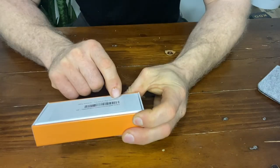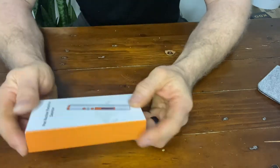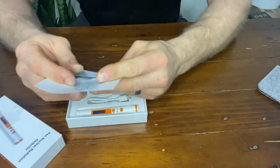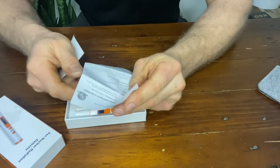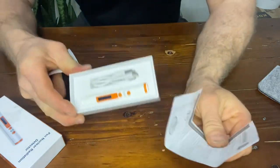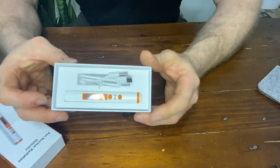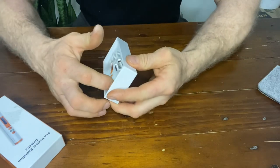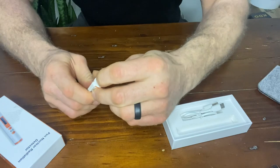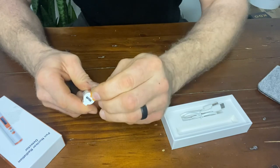On the back it says GreenBorks handheld dose rate meter. When you open it up, there's a supplier's declaration of conformity and certificate of compliance. The thing's made in China, so I don't know how good that is, but it's what I can afford. In the box you get a charging cable and the pen Geiger counter itself. On the end there's a little flap that keeps water and stuff out of the charging port.